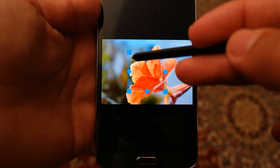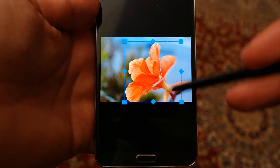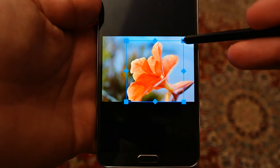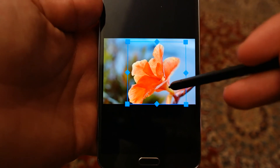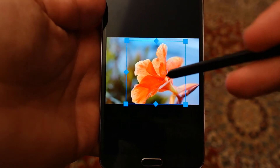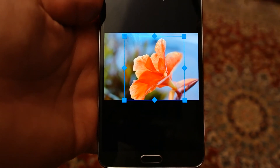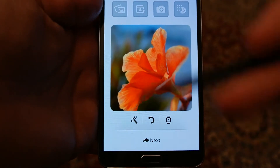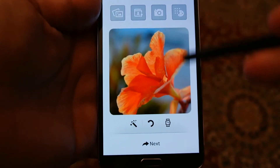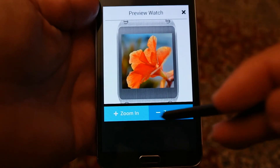Let's choose a background using a picture. I'm going to use this flower as a background. You can enlarge or customize the look and feel any way you like. Consider this box as the watch face and try to set the photo exactly the way you want on your watch. Once you are happy, press Done and you can see this image on your watch face.